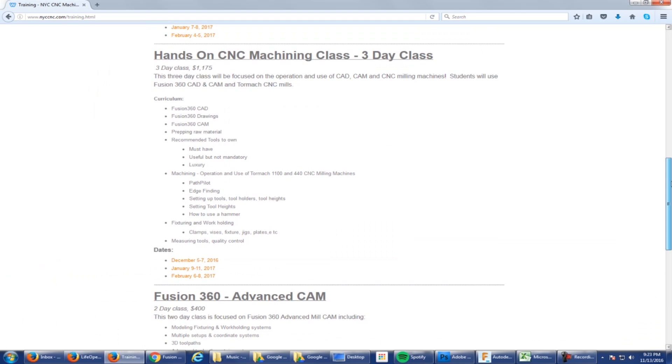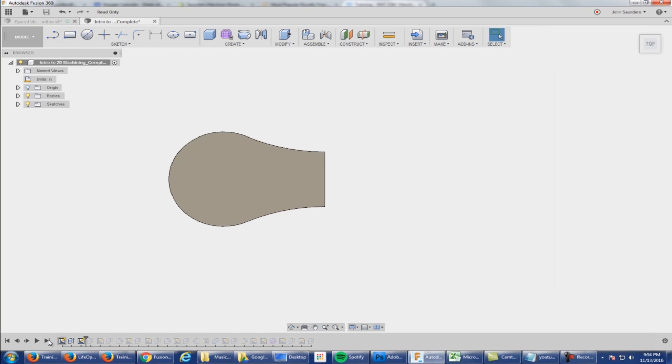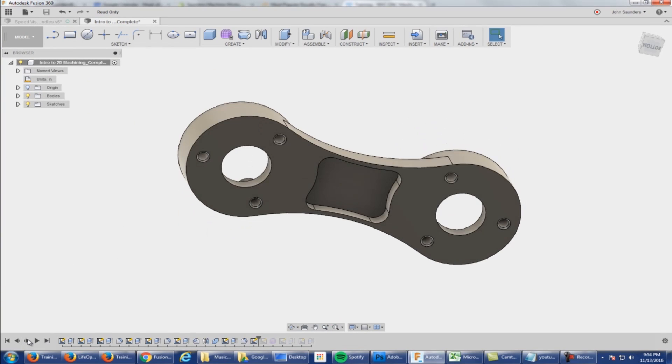It's a three-day hands-on class — part to CAD to CAM to setup on the Tormach CNC machines. We make two different parts, including soft jaws.